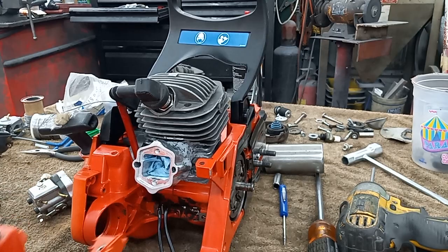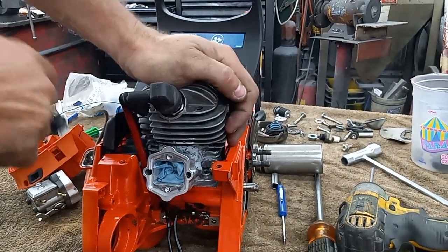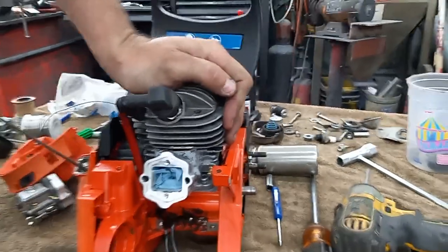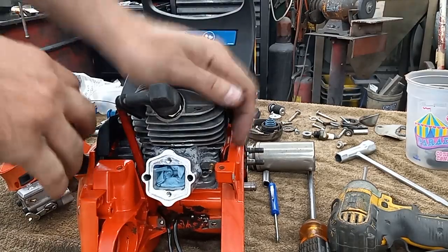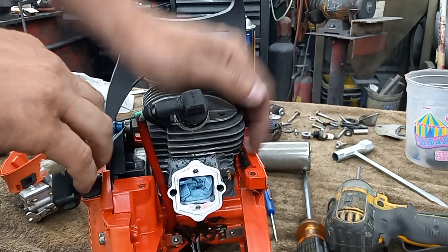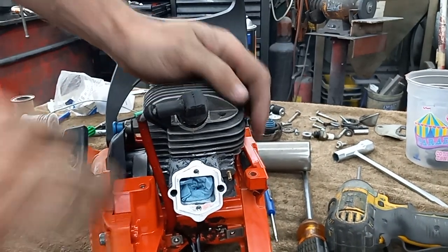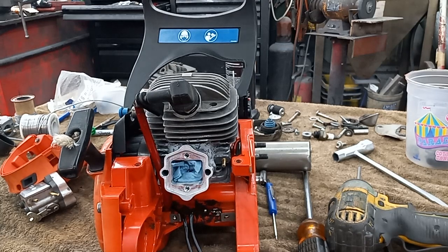But it's coming along pretty good. This thing — I can hardly pull it over. She's got a ton of compression, even with the compression release. So I think she's going to make some good power, I hope.